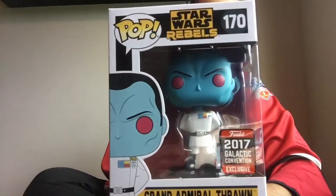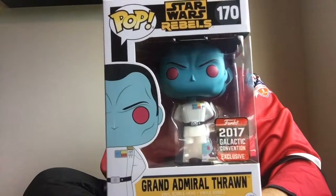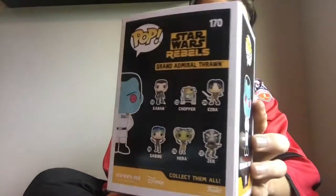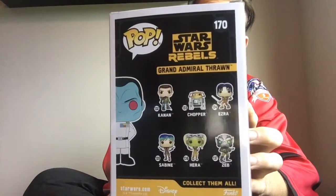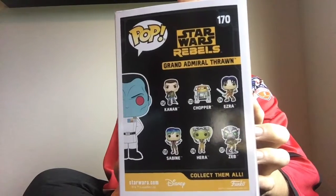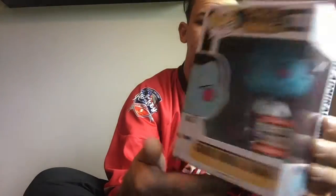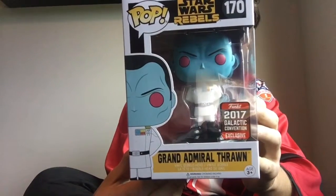First we're going to start off with the Galactic Convention exclusive Star Wars Rebels Grand Admiral Thrawn. He becomes my third pop from Star Wars Celebration 2017, following Chopper and the Empire Spy Guy — I can't say his name. So let's get him open.